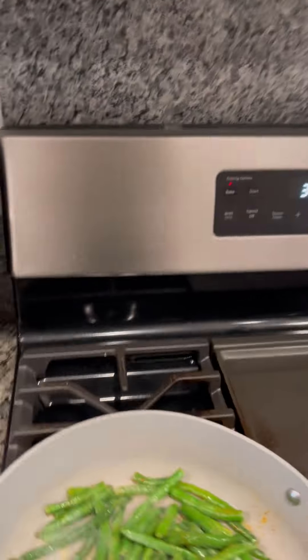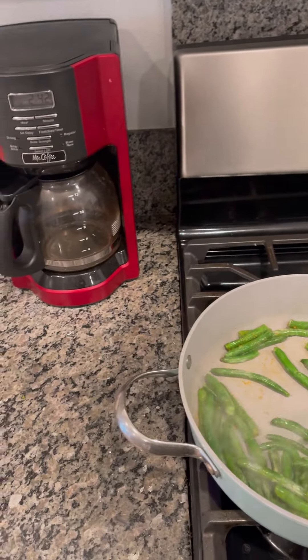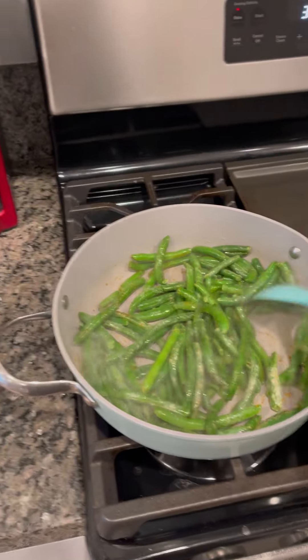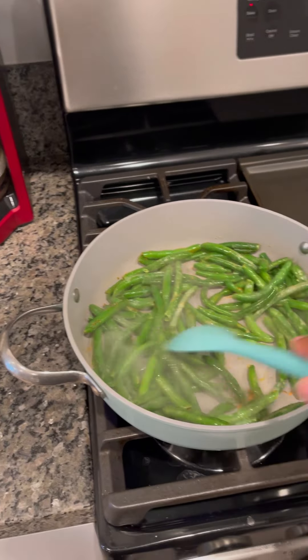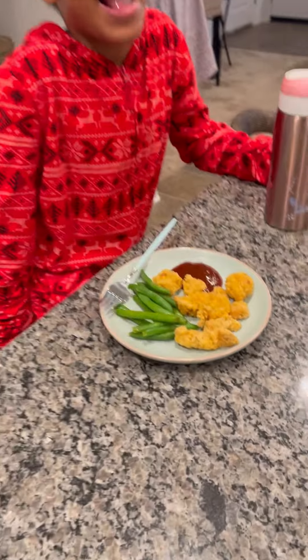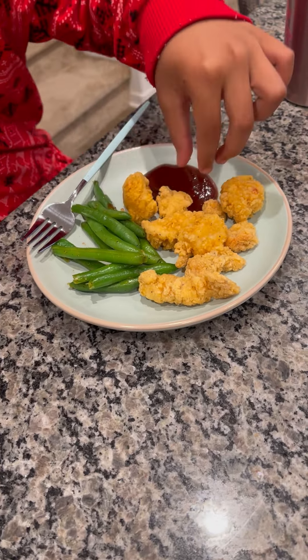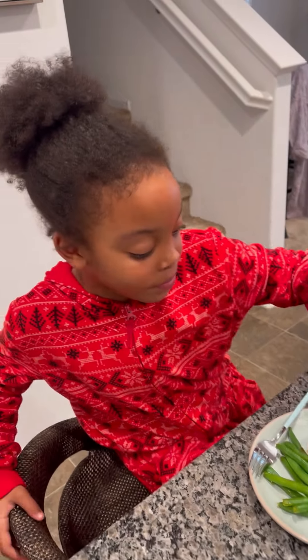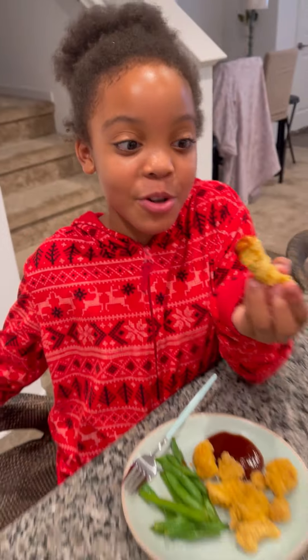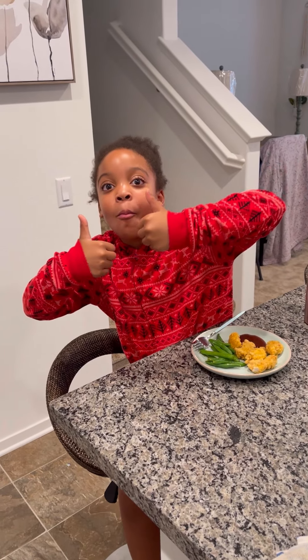I've got to get back to the food and move things around. Once everything is done, I'll come back and show you all the finished product. Chicken — popcorn chicken and green beans. Is it delicious? Popcorn chicken. I'm waiting for Mommy to get home.